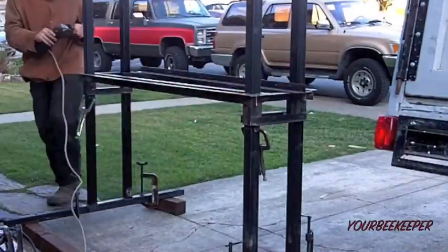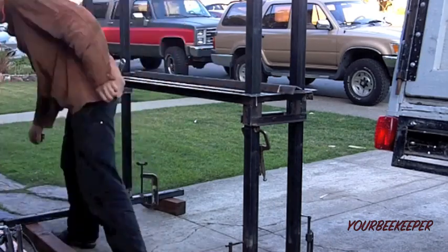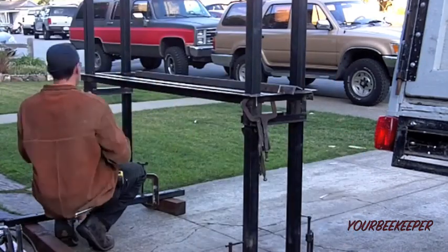Inch and a half by inch and a half eighth mile steel angle iron. Grind. Lots of welding. But it should be pretty stout when all is said and done.